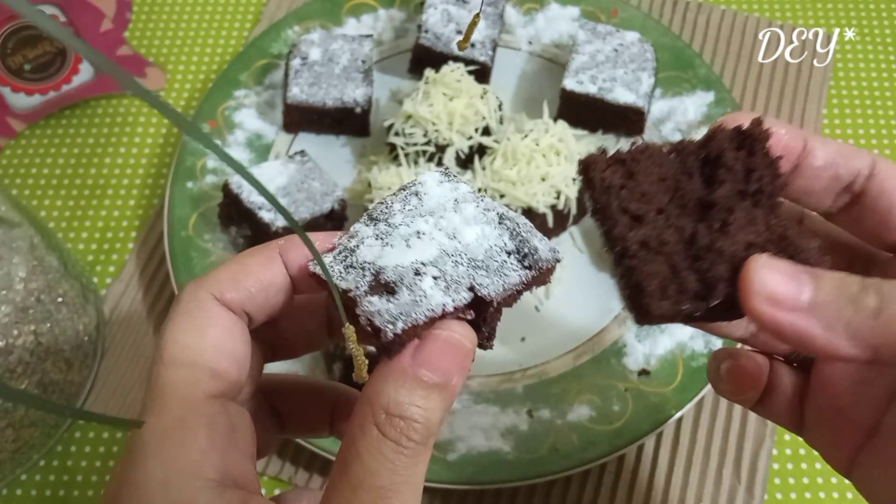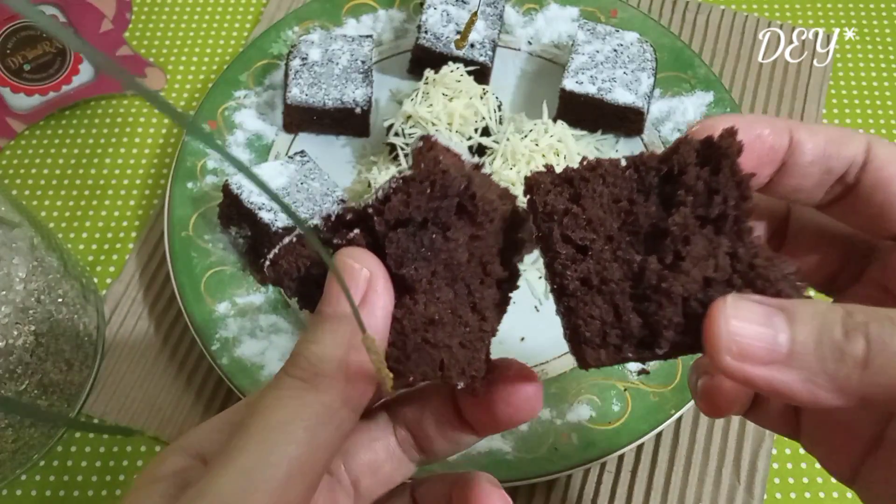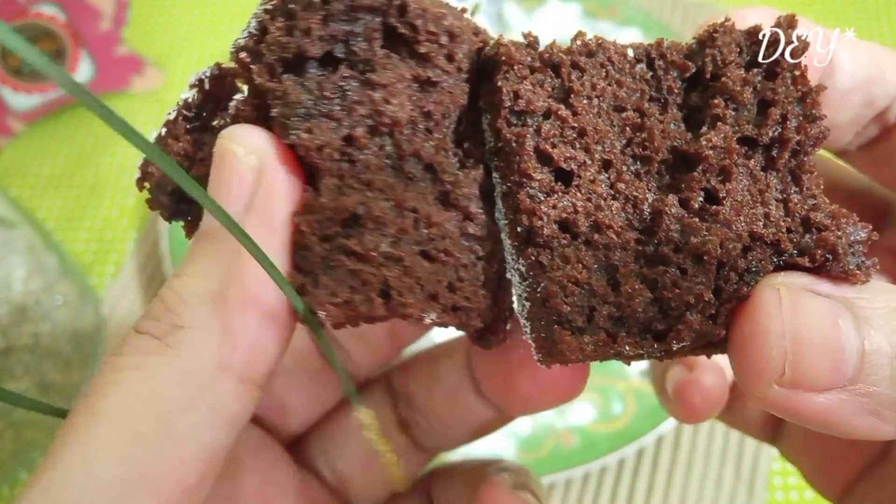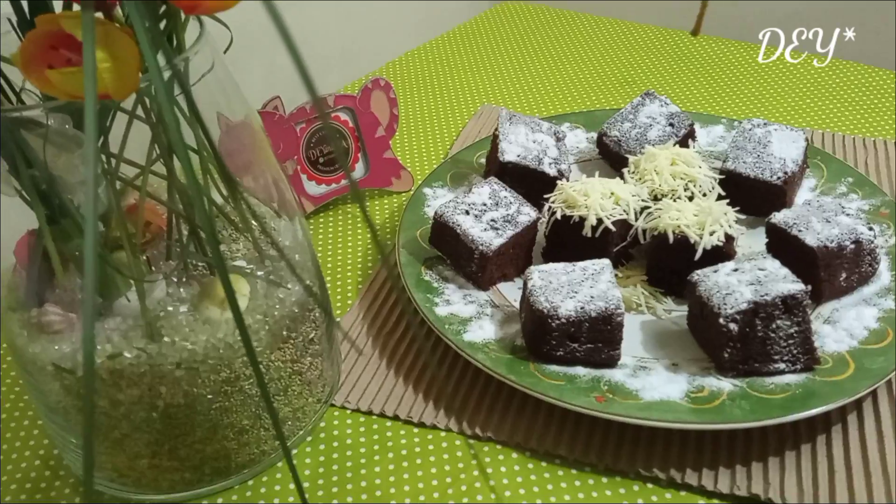Oke, sekian info aku tentang cara bikin sendiri brownies yang gampang, cepat dan praktis. Semoga bermanfaat ya. Terima kasih, sampai jumpa.